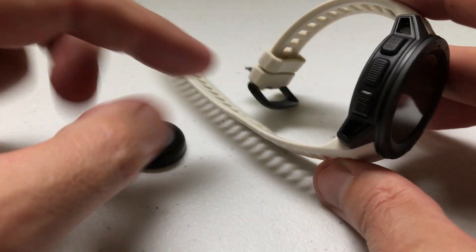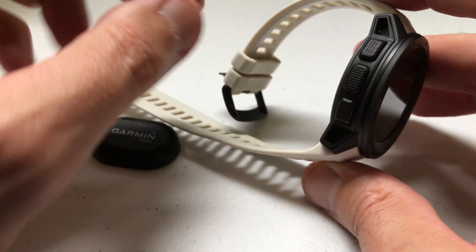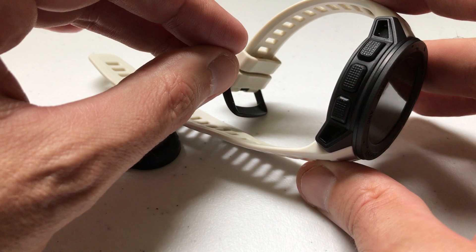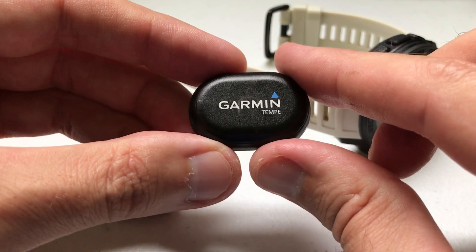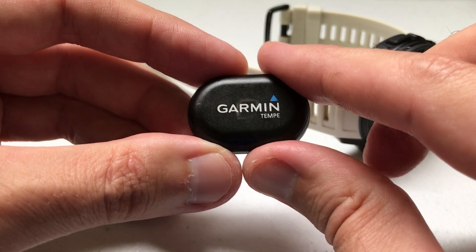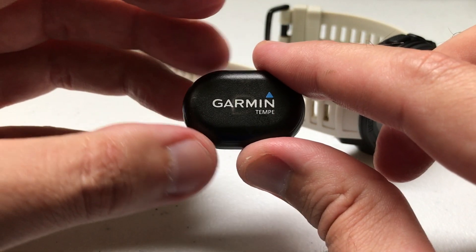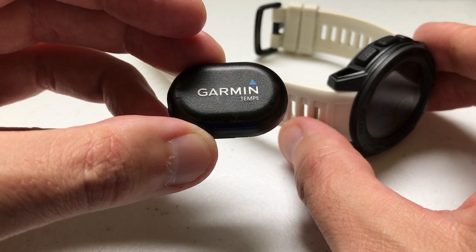That's a good question. The temperature sensor is on the back of the watch, so when you've got it on your wrist, you're not really getting an accurate temperature reading because your body heat can skew the temperature a bit. What this allows you to do is clip this device on anything outside of your body — maybe your shoe, your backpack, your bike — and this will be your temperature sensor versus the one on the back of your watch.